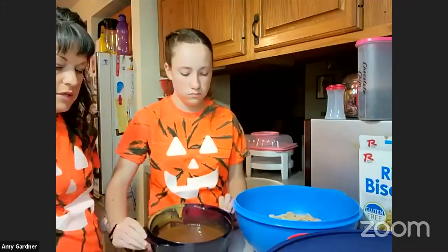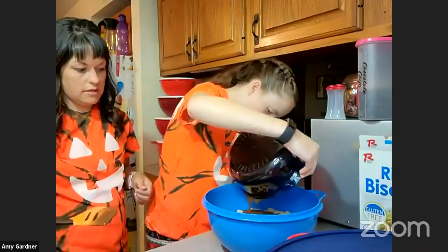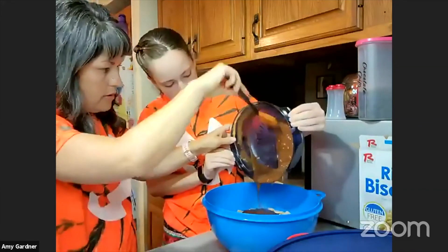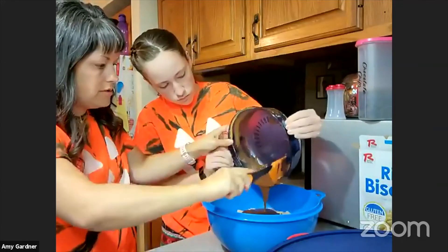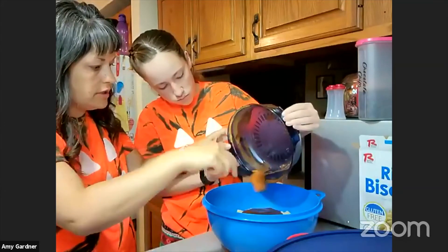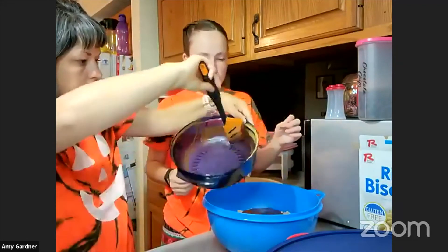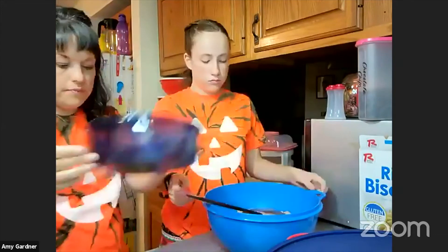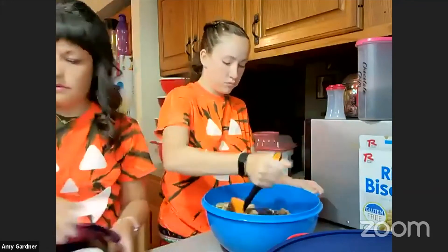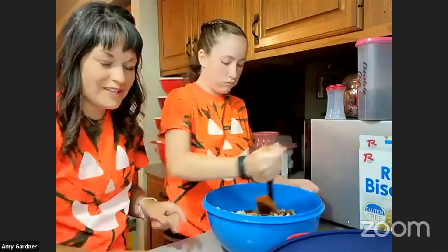Go ahead Ava, just dump the chocolate mixture on top of the cereal. Then we're going to mix it up. Another thing we love about the spatula is it gets all those goodies out — and no worries, you can still lick the spatula when we're done! There's some peanut butter over there too — just mix that up really good.